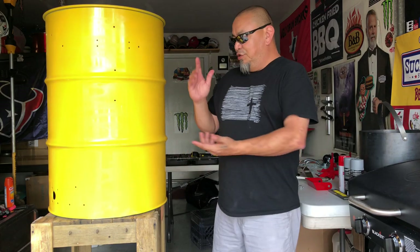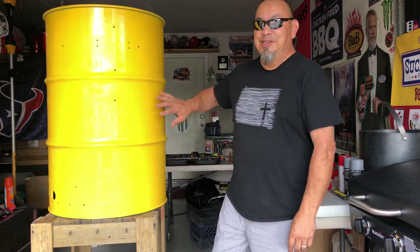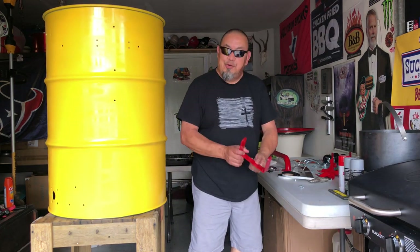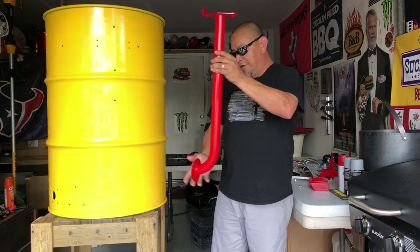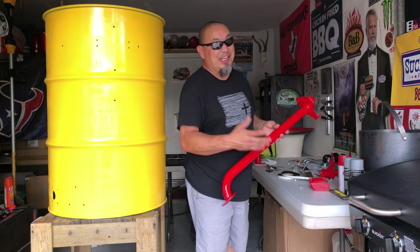All right guys, you can see the drum painted a rowdy color — yellow Suckle Busters yellow. It's going to be my Suckle Busters themed drum. I've got all the accessories laid out here, of course painted in red. Got a cool handle here painted in red, and the upright pipe going on the other side. That red and yellow is going to look tight, I think.